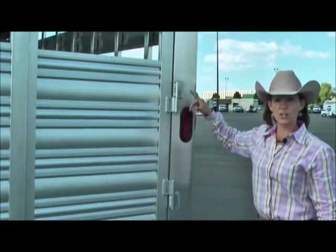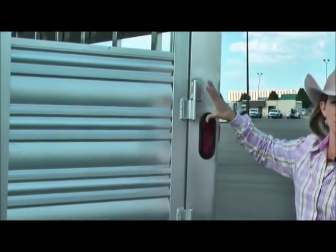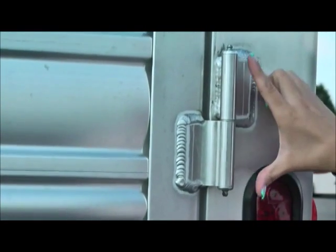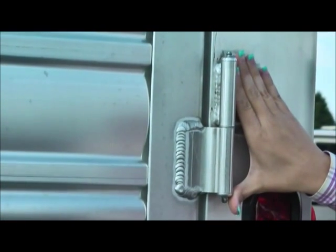Another important feature is your hinges on these back doors. You'll notice on these we've got four hinges on these back doors. You'll notice how big they actually are.